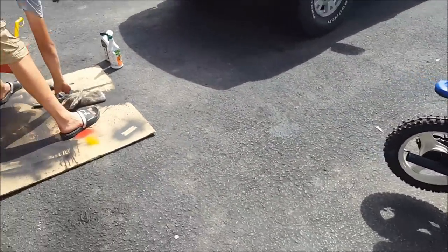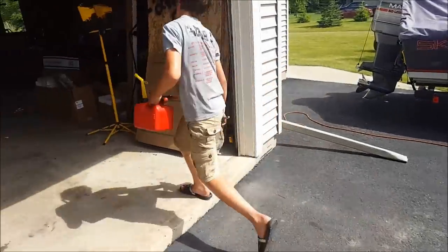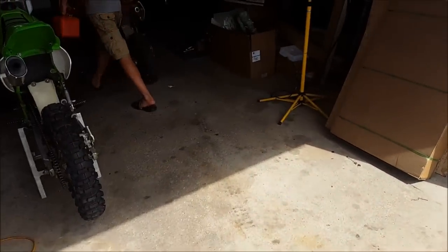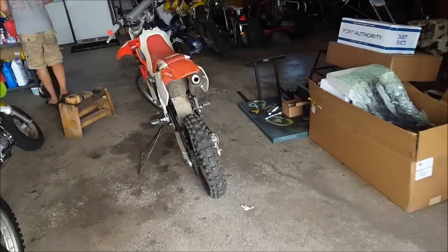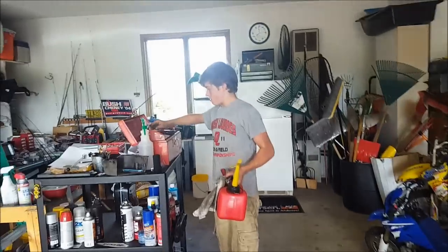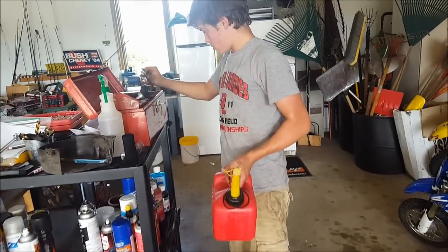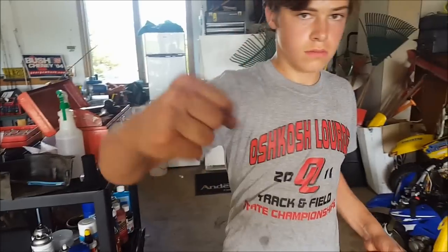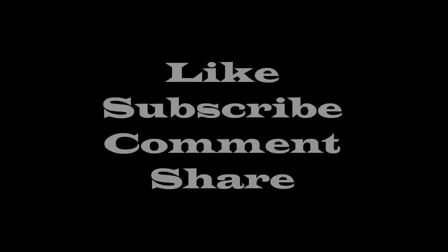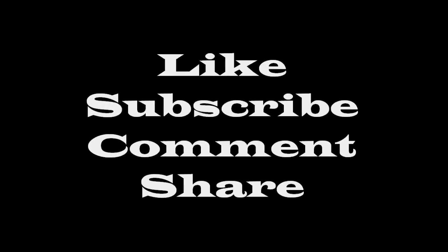Hope you guys enjoyed the video. Like, subscribe, comment, share. Make sure to go check out our Instagram — we post once in a while. Let's end it right here and we are out.